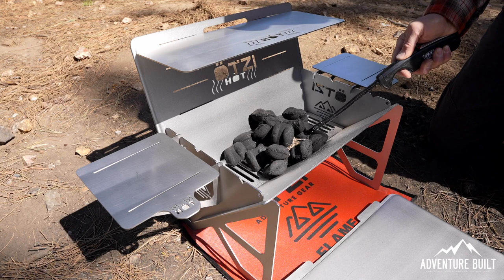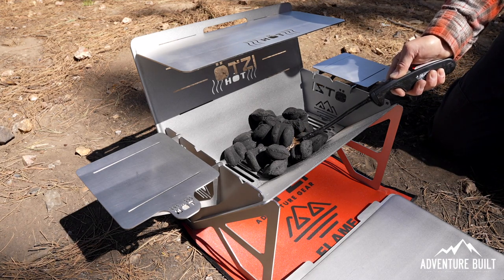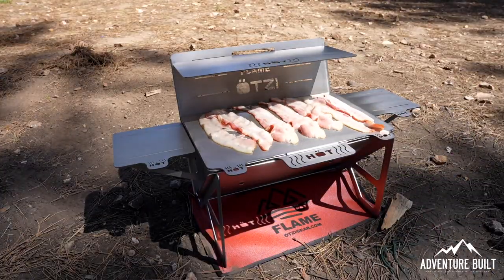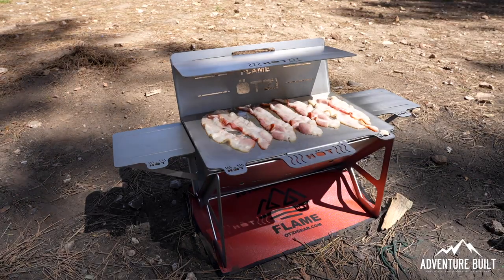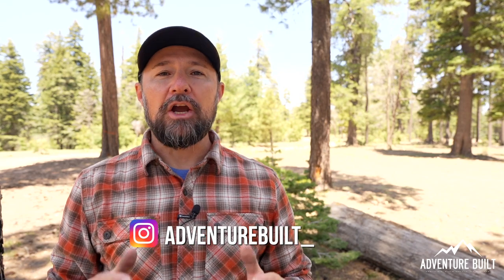I have to admit I'm probably not going to pull the Otzi out if I'm rolling into camp late at night — I'll just use my regular grill for something quicker. When will I use the Otzi? When I'm stationary at a camp spot for a full day, I'll take full advantage of it — transitioning from breakfast to lunch to dinner and dessert all in the same system. All you have to do is reload the fuel and you're ready to go. If you're interested in your own Otzi, I'll have a link to their website down below — it's a really cool system made in the USA, you can't go wrong. Be sure to hit that thumbs up, subscribe, it helps the channel grow, and I'll see you guys next time.